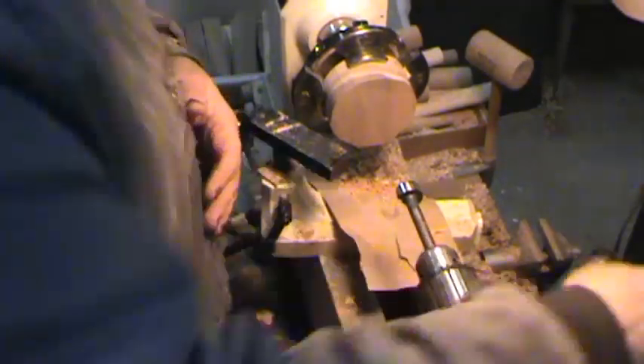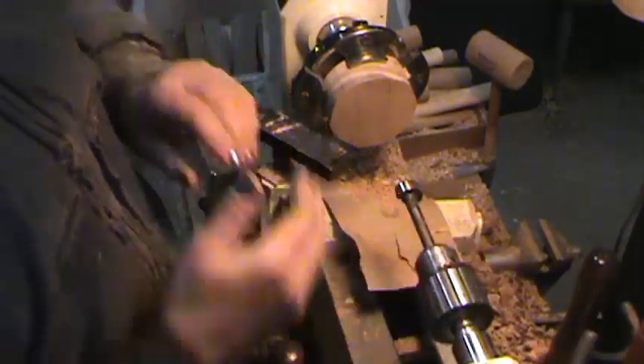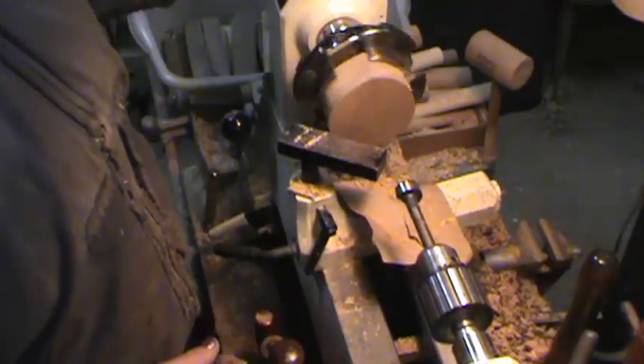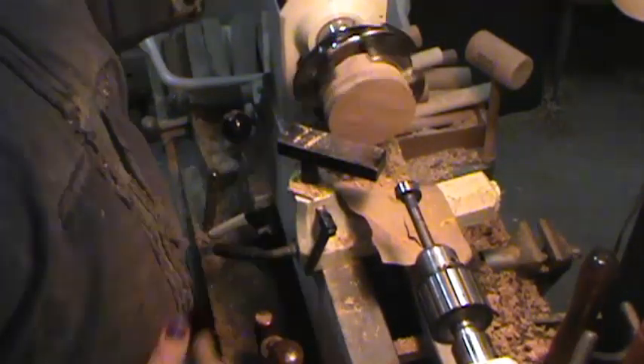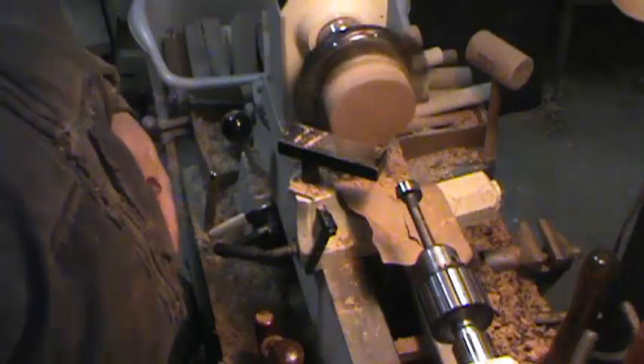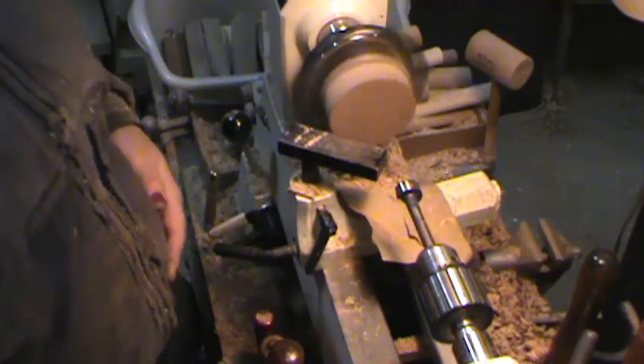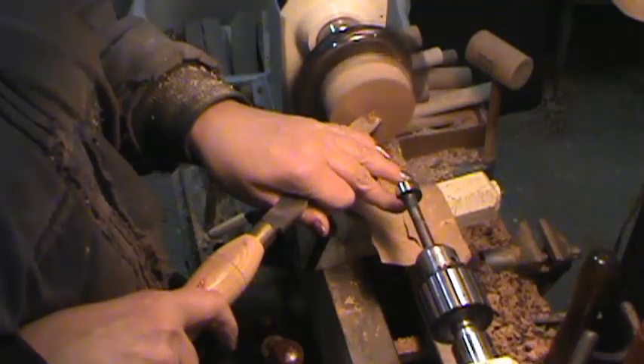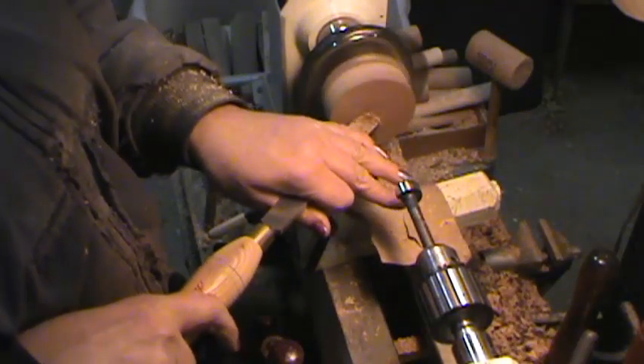They're real handy because you can unscrew them and keep your project mounted up with double stick tape, which is what I do. I'm going to face this off a little bit because I like to work with it nice and smooth — it just seems easier to me. Like I said, I didn't do anything to that; it was just rough lumber laying around.